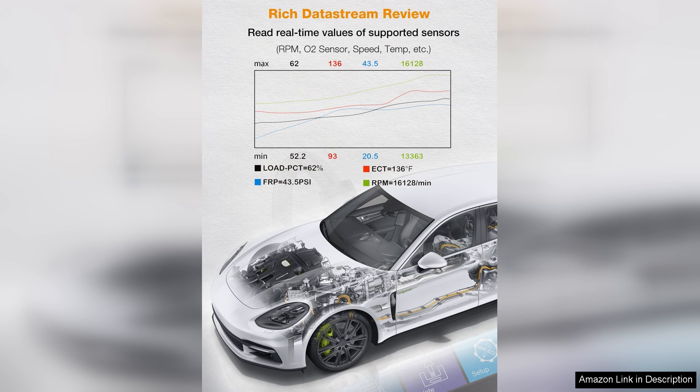Whether you're a seasoned mechanic or a novice DIY enthusiast, this OBD2 scanner is sure to help you keep your vehicle running smoothly.